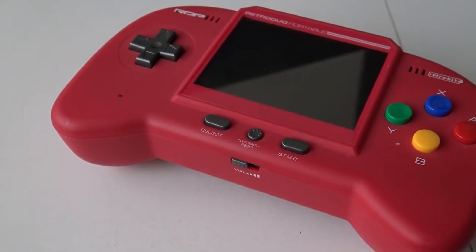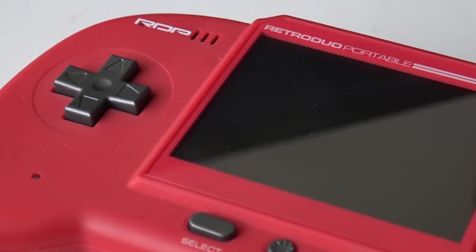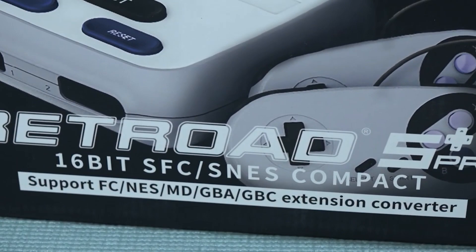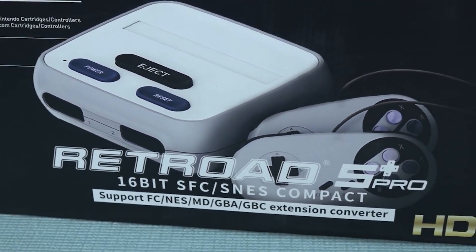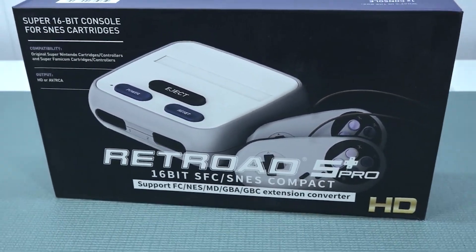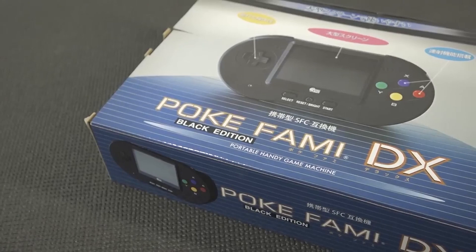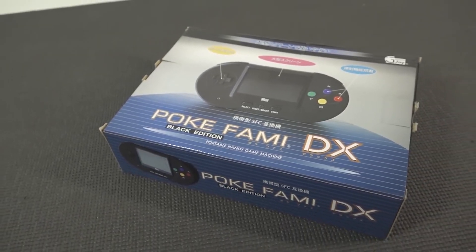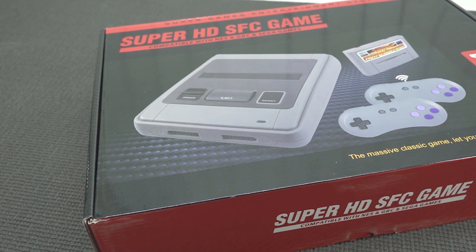In the world of Super Nintendo clones from China, we're seeing so many different devices — portable devices, hybrid devices. There are so many ways to play nowadays, and AliExpress is providing all kinds of different machines. I've reviewed a lot of them, and in this video I just want to do an overview of different ways we can play. Some devices are very difficult to find, and others are very expensive to buy.